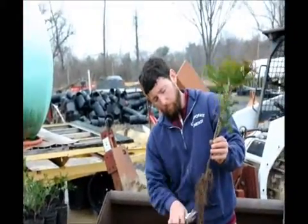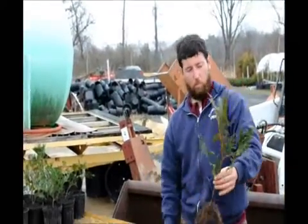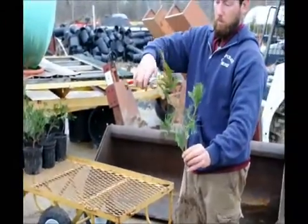He also trims the roots a little too. Yes, we do that because when we pot it up we don't want to squish the roots together — trimming will force new roots to come out. That's basically what we want.